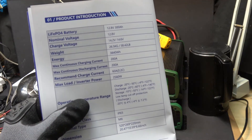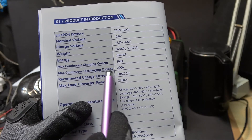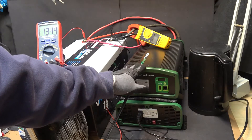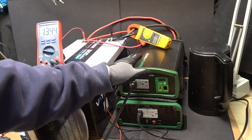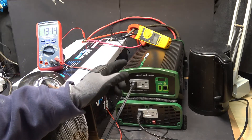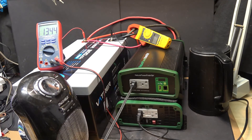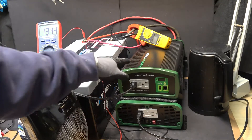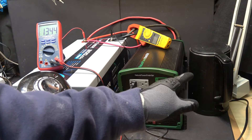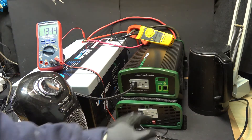This battery is capable of putting out 200 amps continuous discharge, so let's go ahead and test that. My inverter is only 2000 watts, and 200 amps is over the limit of my inverter. So that's why I have two 2000-watt inverters totaling 4000 watts. I've got a 1500-watt heater connected to the top inverter and a 1500-watt electric kettle connected to the bottom inverter. Let's go ahead and turn it on.